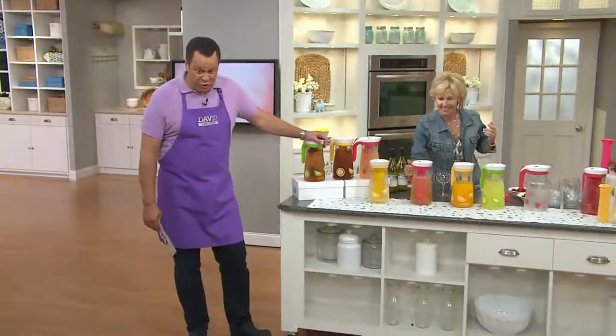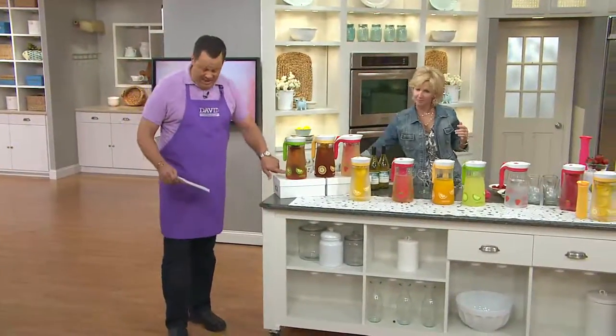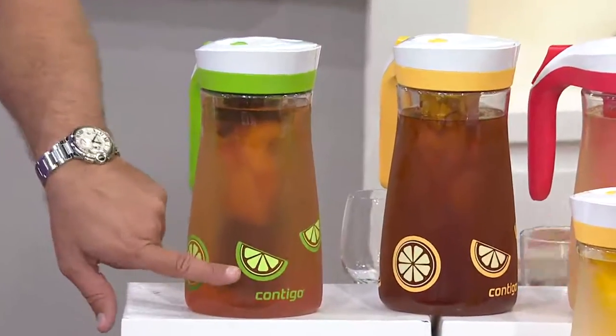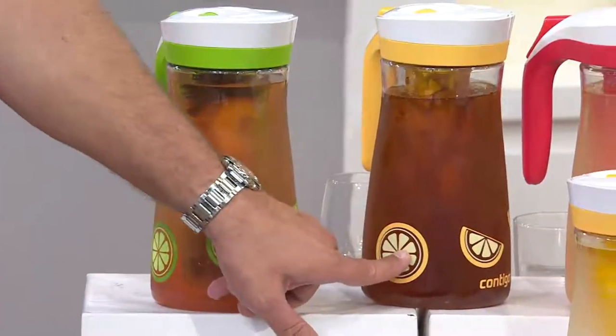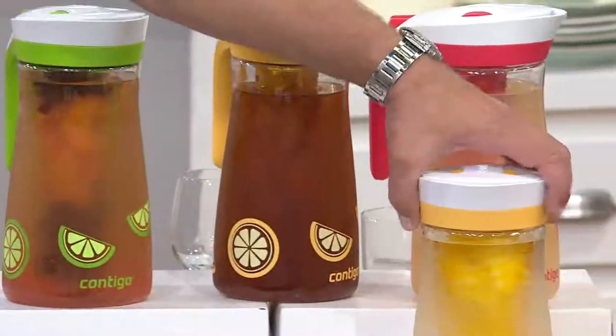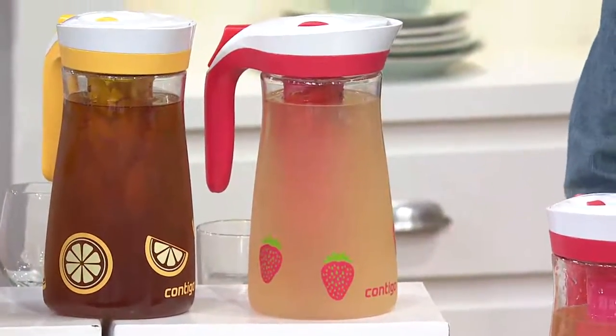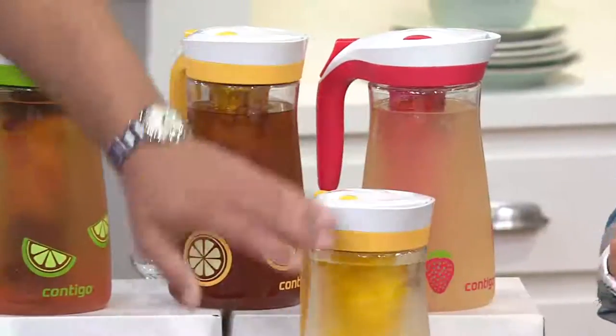Now we have three choices for you to choose from tonight. We have lime — there are little limes on the outside of these containers. Here's lime. I have it in lemon. And you also have strawberry. We're most limited in the lemon — we only have 100 to go around in this lemon.